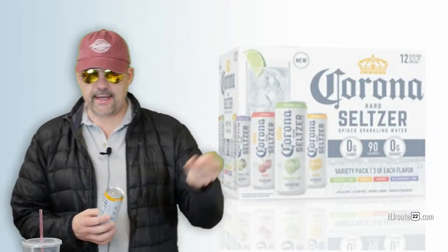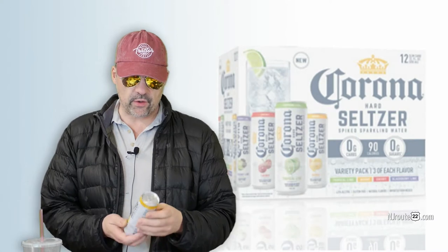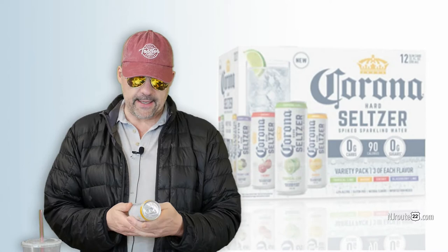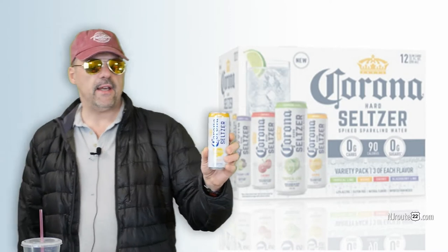I found these today at a liquor store — it was $17.99 for a 12-pack. It has zero carbs, zero sugars, is gluten free, 90 calories, and 4.5% alcohol.